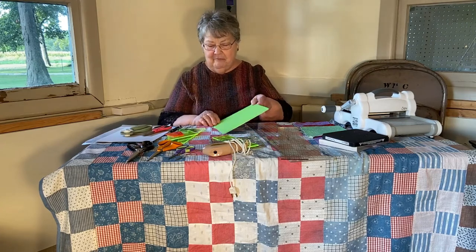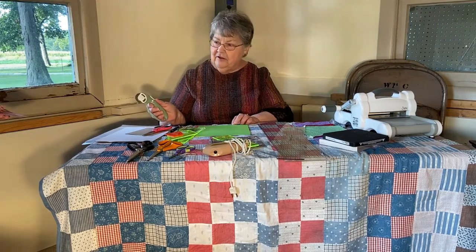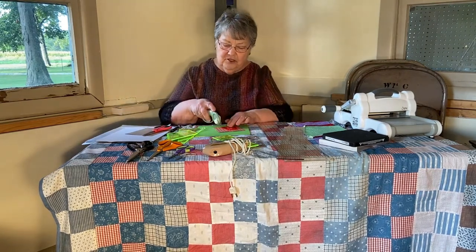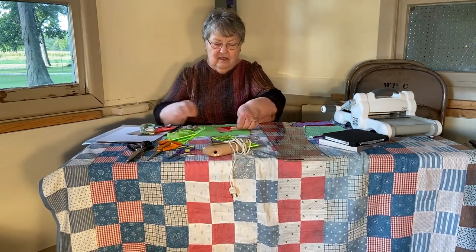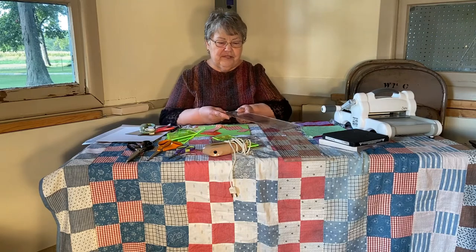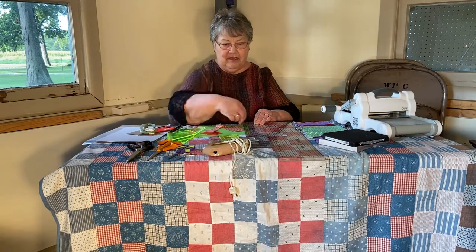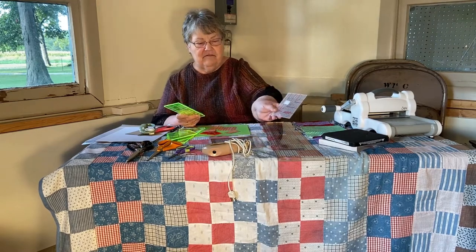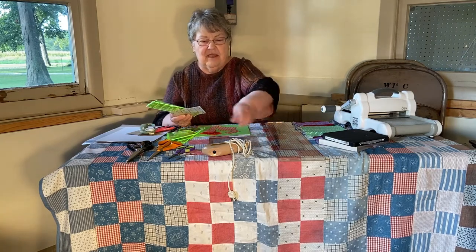This is a very small cutting mat, but it protects the table. You use this as a rotary cutter, and you can cut your piece with this — you don't have to use scissors. We also have rulers, and they come in various sizes. They've got a lip on one end so you can set it on your table and make it cut straight. We even have little squares, and they are all numbered so you can make it whatever size you want.